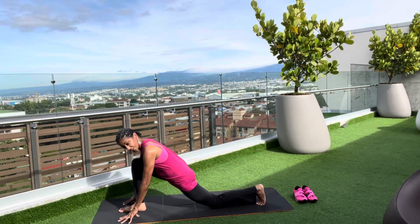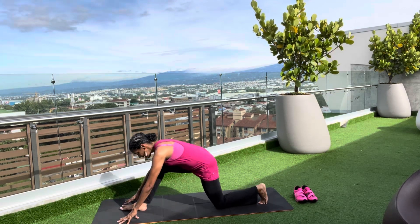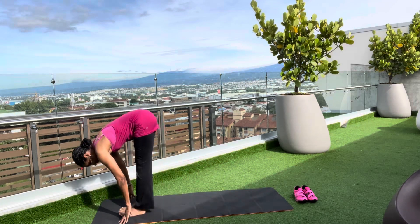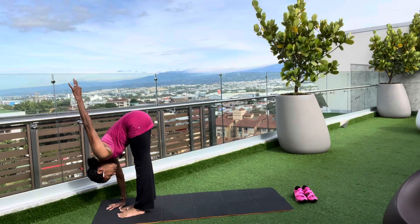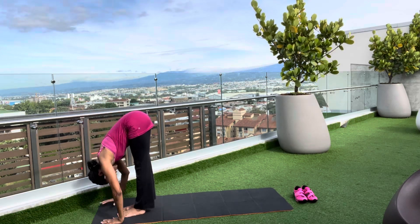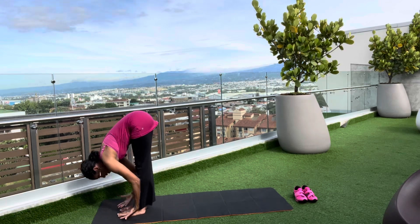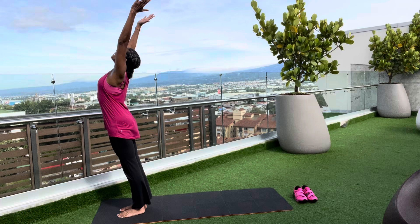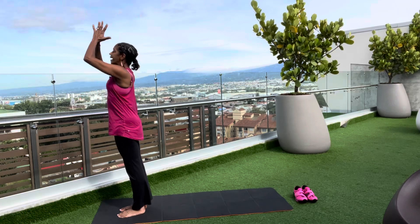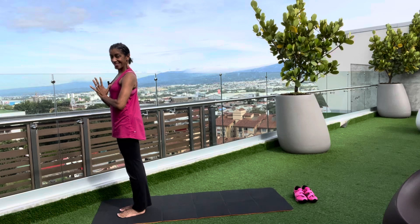If you need the modification, drop that knee down. Then bring that left foot up to meet the right, coming back to your forward fold. Reaching the crown of the head to the floor, tailbone to the ceiling, elongating that spine. Now reverse the swan dive, sweeping the arms out and up, and backbend. Come into your mountain pose and take a breath before we go to the other side.